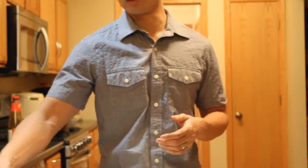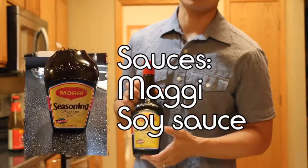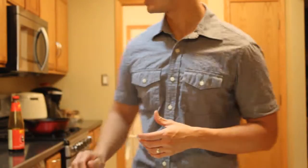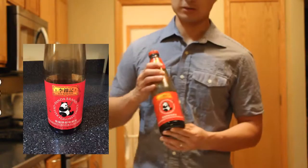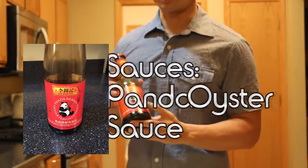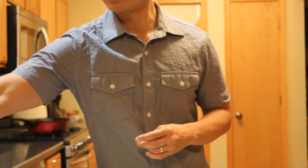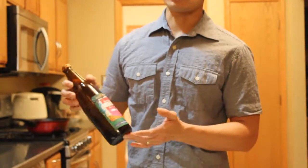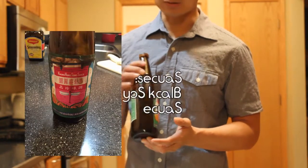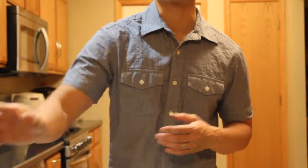The sauces we're going to be using today are the following: first, the Maekrua soy sauce — I always like to put that sauce in first. Second, the Panda oyster sauce — excuse me, not the soy sauce, the Panda oyster sauce. To give it a darker color, we're going to use the black soy sauce, which has a sweet flavor. And to top it all off, we're going to use a little sugar.